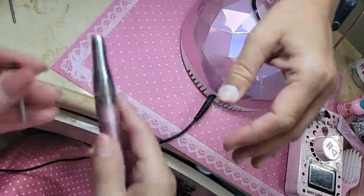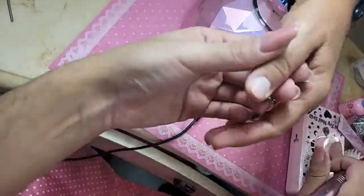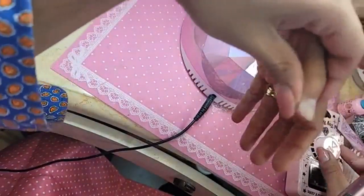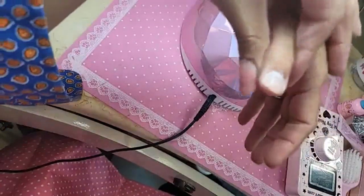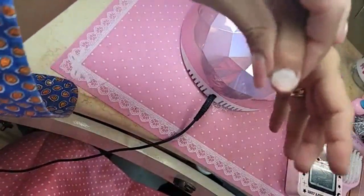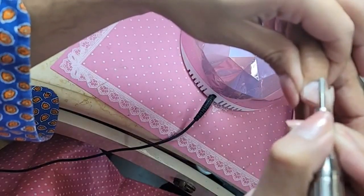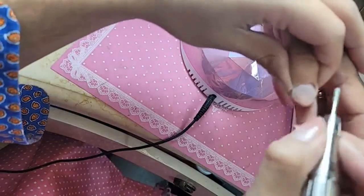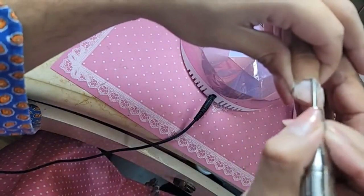We're going to use the diamond prep now to begin the removal of the dry skin and clean out that cuticle. I like to hold my hand like this with two fingers so that the bit can really go in and begin to get rid of that dry non-living tissue.